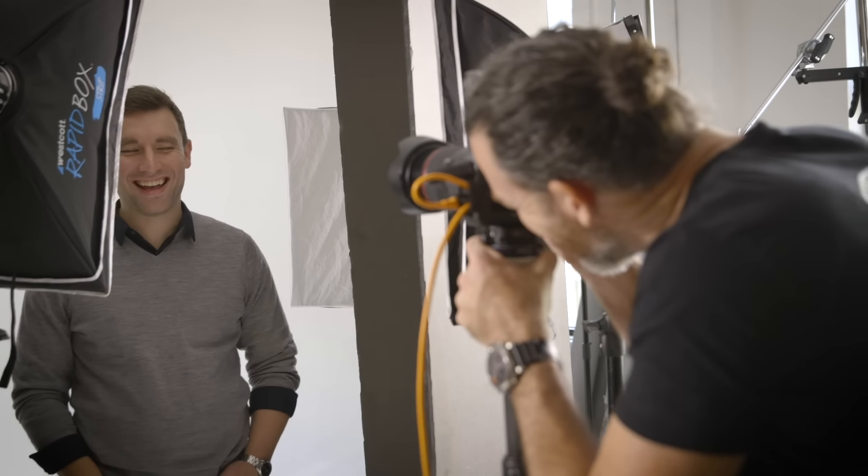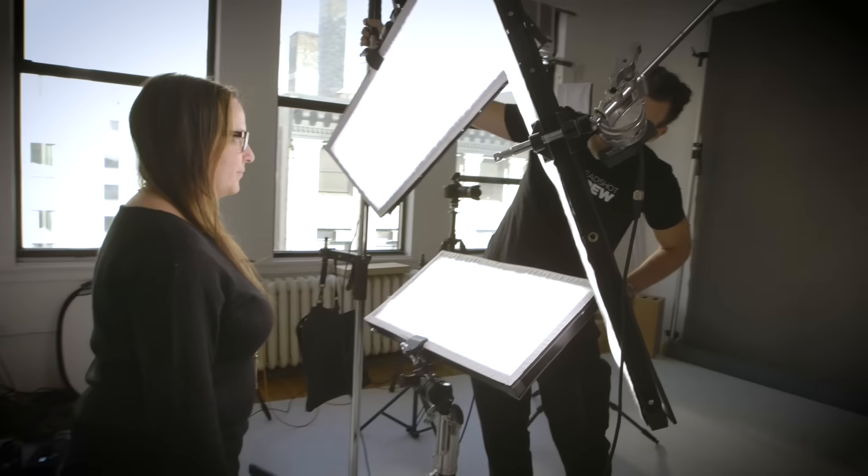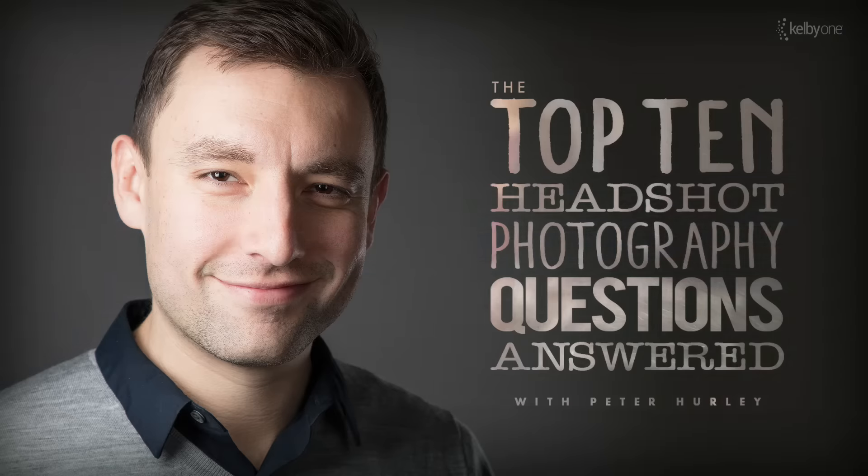So here's what you're going to get. These are big ones. You ready? How do you chill out your subject? How do you get their good side? How do you take weight off of somebody that's a little bit heavier? How do you get glare out of the glasses? What about continuous versus strobe? I'm going to go over those and many more in this class. Come join me on KelbyOne.com.